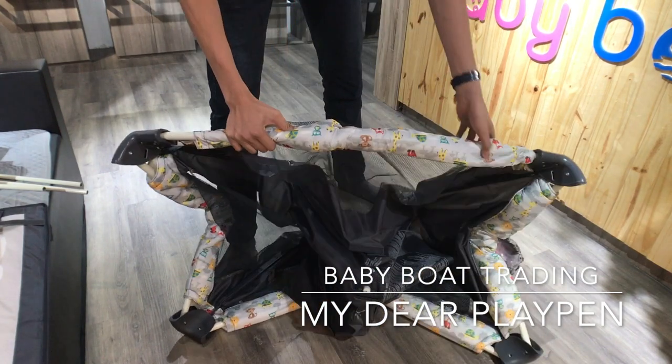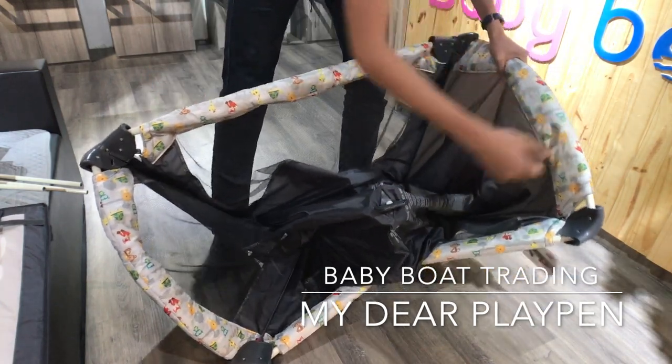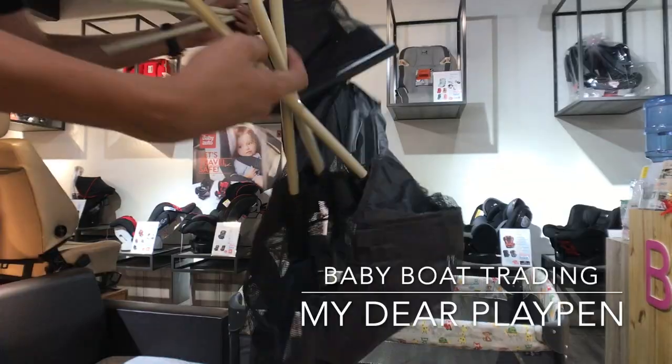First, take out the main structure and click all the connectors into position. After that, press down the lower base.